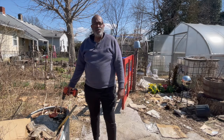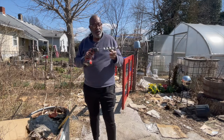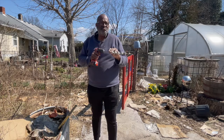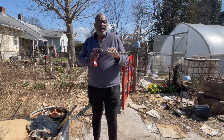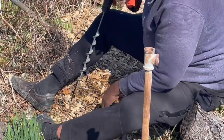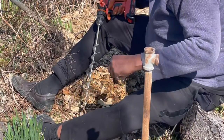Once I have those cut, I use this trusty device that I ordered off of the internet for about 8 to $10, and I make holes in the ground. Inside of those holes, I put one of the strips of thornless blackberries.